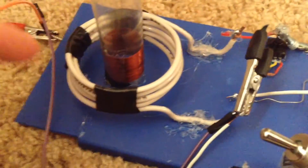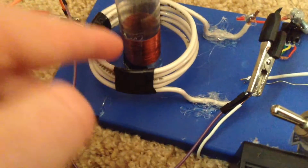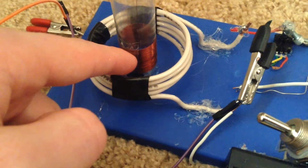The spark gap is adjustable. The primary coil is five winds, and the secondary coil is somewhere around 500 to 600 winds.